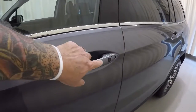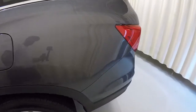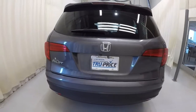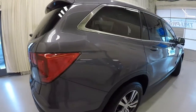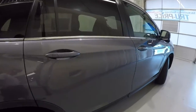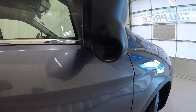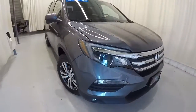It does have the lock/unlock button here on the door handle — nice feature there. Driver's side looks good. It is equipped with the backup camera. The rear of the vehicle is in good shape. Making our way down the passenger side, it does have your blind spot monitor camera — I'll show you that when we get on the inside. Everything on the exterior of this Pilot is in really good shape.